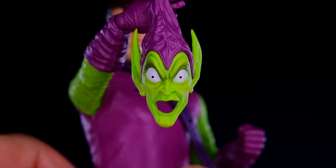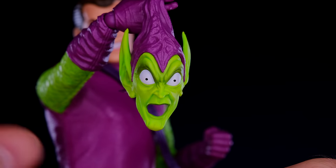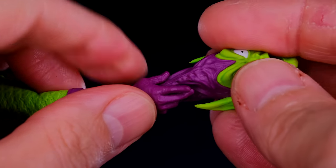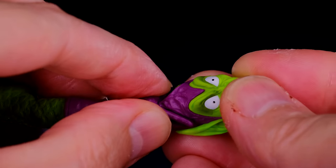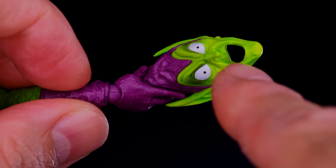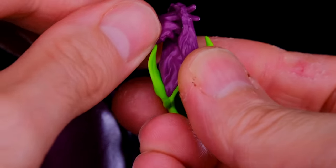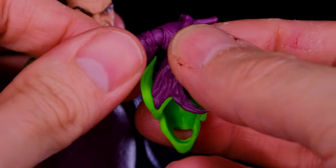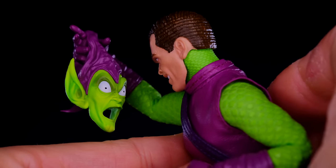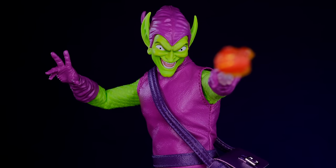He also comes with a really dope looking goblin mask, and man I love this — you can definitely get some cool photos out of it. There's a gripping hand intended to hold the mask, though the grip is a little loose. You can also put his hand through the loop of the mask and have him like talking to it, which looks amazing — that is so cool.